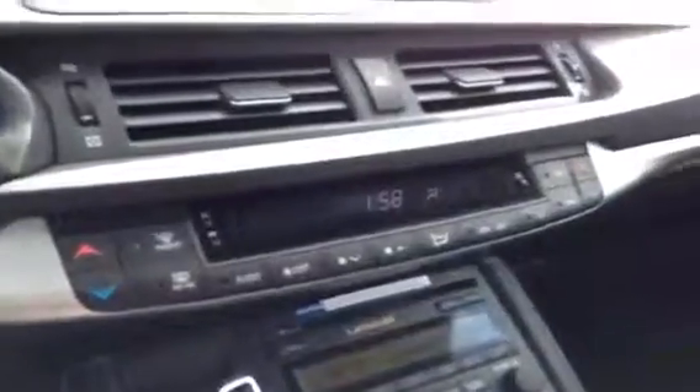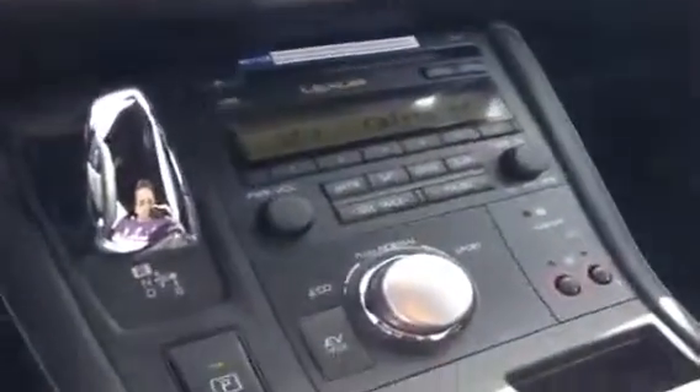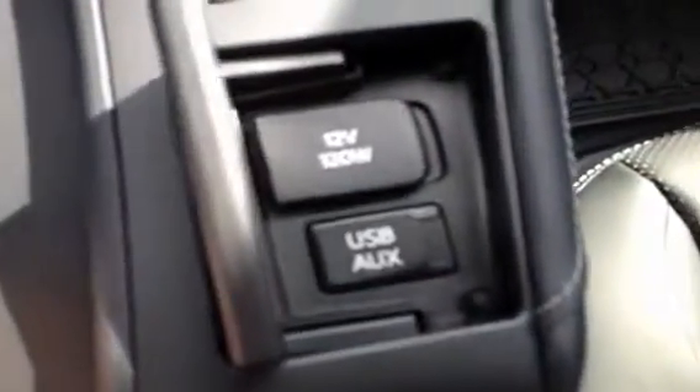All your climate controls are laid out right here with dual temperature control. And then all of your audio is down here with the 6-disc changer as well as satellite, USB, and auxiliary inputs.